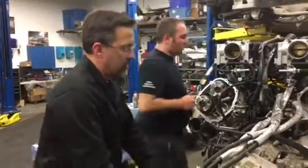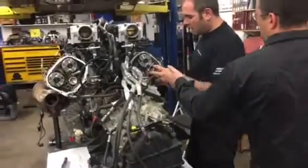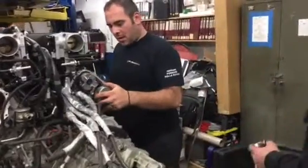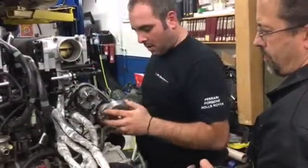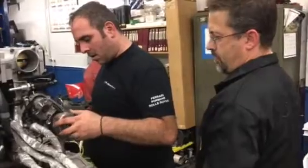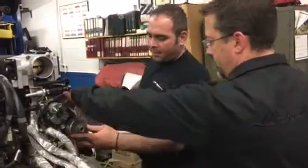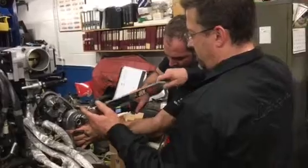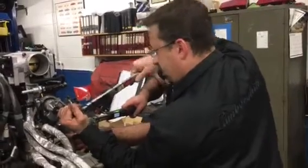Next we're going to move to bank one. We're going to be on the exhaust camshaft variator. At that time you would pull the tensioner — which I already did — and get full extension. Once that is done, we're going to start with the bank one intake camshaft and then move to the exhaust camshaft on bank one. Got it at 30. Start the intake cam — then exhaust cam.